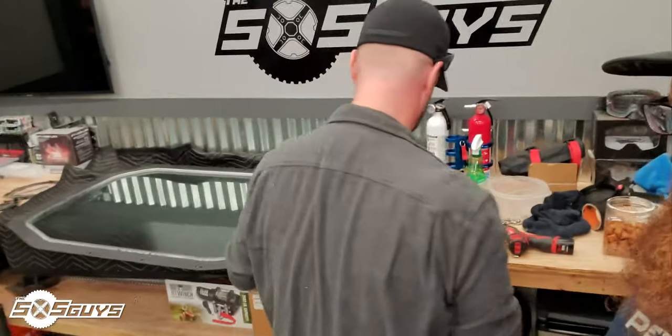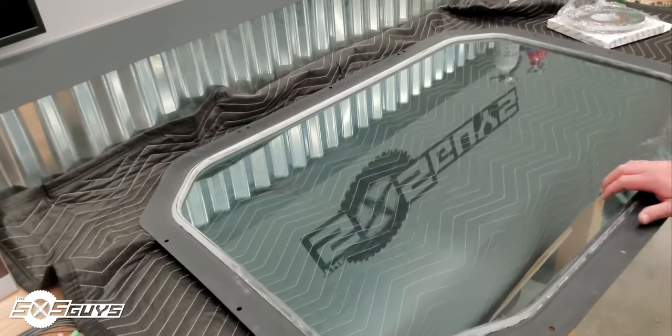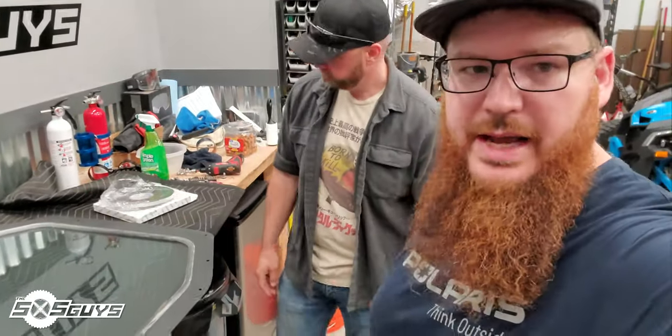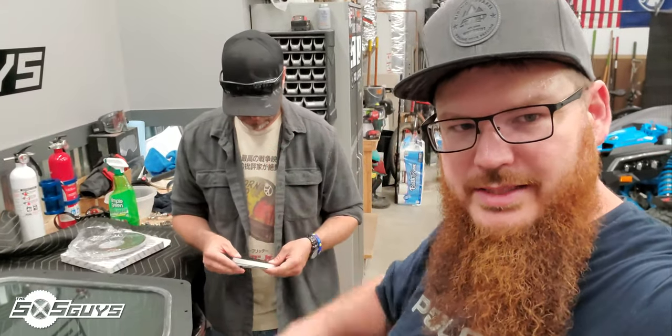We got Ian's new windshield here. This is an automotive grade impact-resistant glass, and we're going to go down with the foam tape and do a nice little anti-vibration seal on it and make sure it is as solid as it can be.